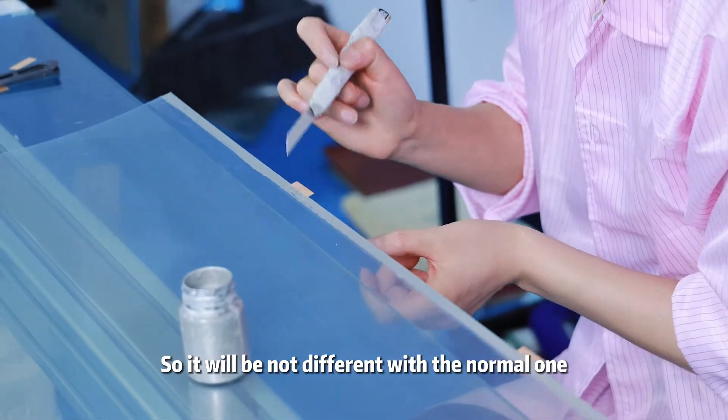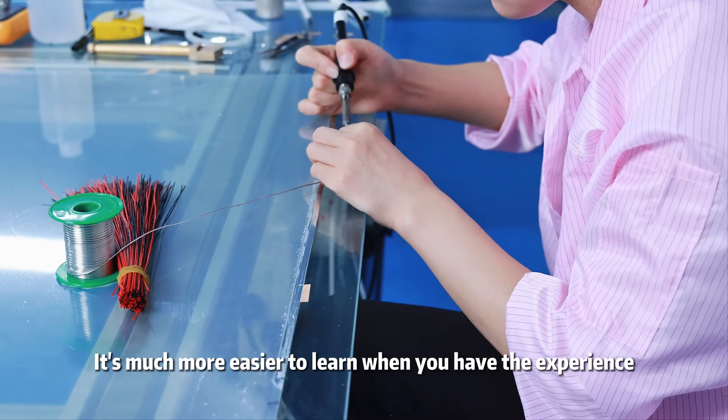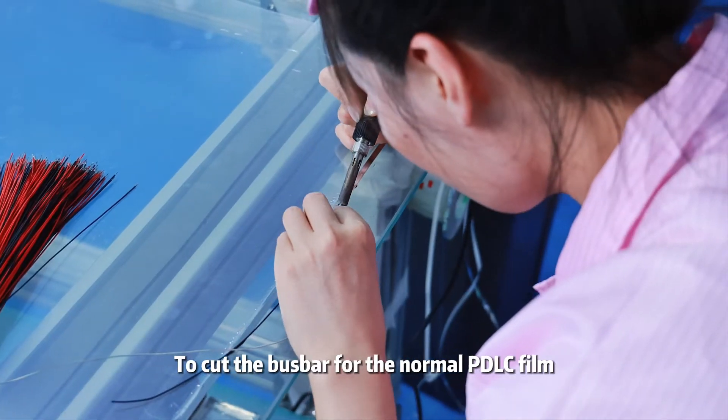So it will be no different from the normal one. It's much easier to learn when you have the experience to cut the bus bar for the normal PDLC film.